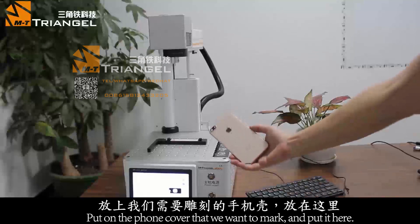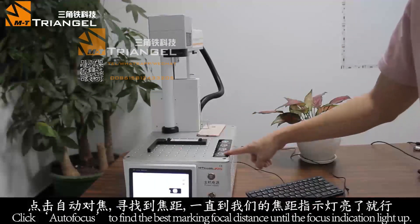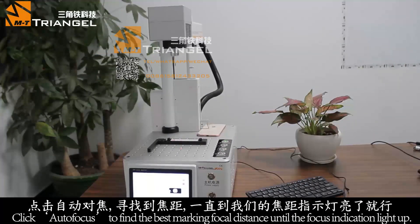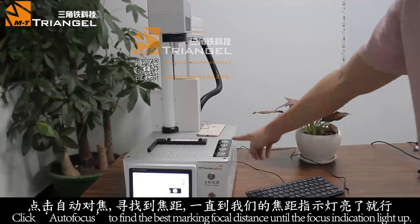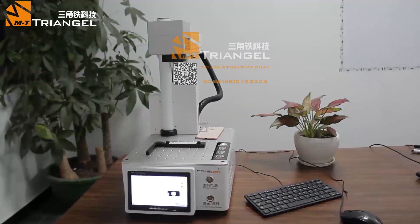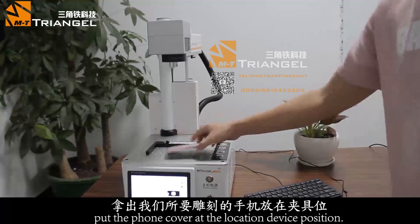Put the mobile housing or whole mobile here. Press the auto focus button to adjust the height of the laser head automatically. After the green light is on, put it on the positioning bar.